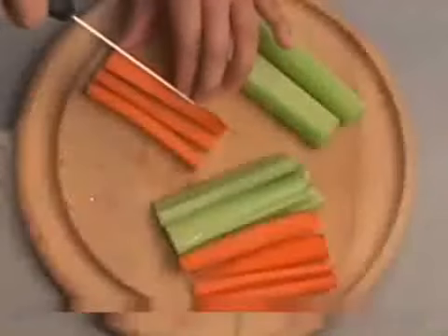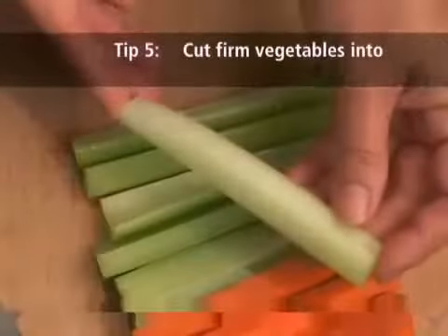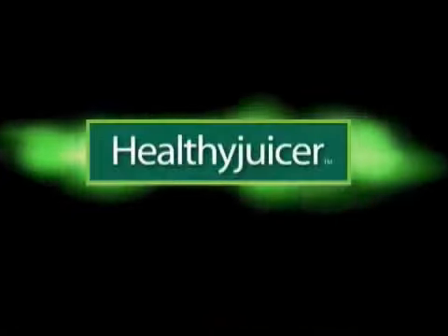This will help push the softer pulp through the juicer. When juicing firm vegetables such as carrots and celery, it helps to cut them into thin strips. Enjoy using your Healthy Juicer and have a healthy life.